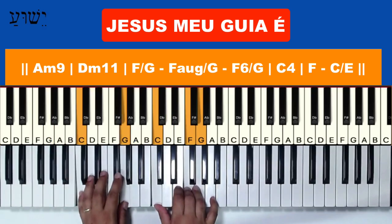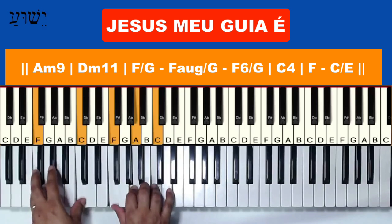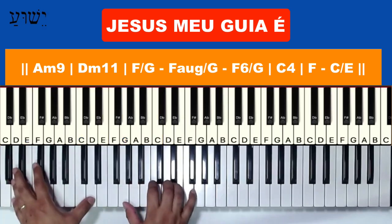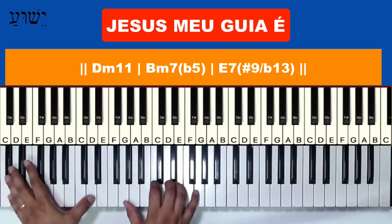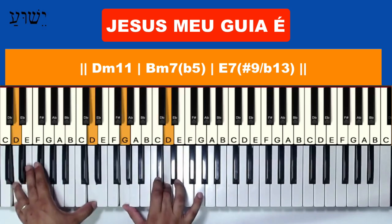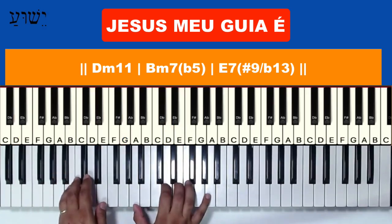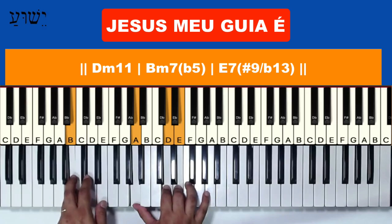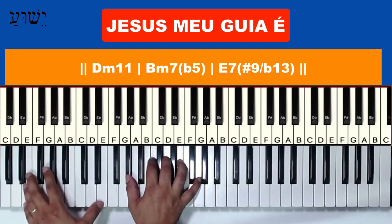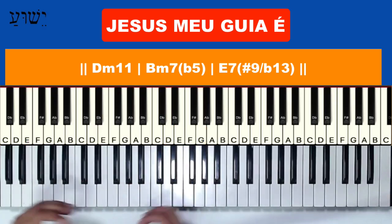C with IV, C, F. Then a Ré menor com décima primeira again, and a Si meio diminuto (B half-diminished). Finally, Mi com sétima, quinta aumentada e nona aumentada — or Mi alterado (E altered). Basically the music works on top of this sequence.